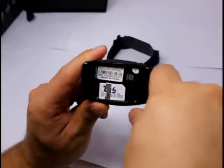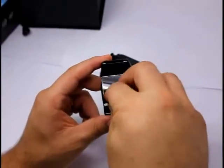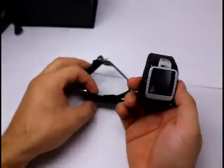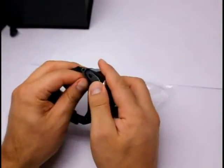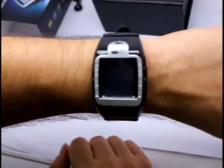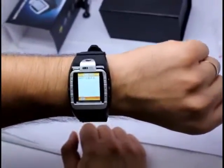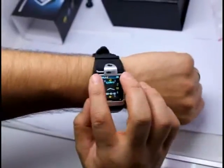So as you can see, it's an N388. We install the battery this way, and here's the standard interface. The screen is a touch screen as well, and it's got three buttons on each side.